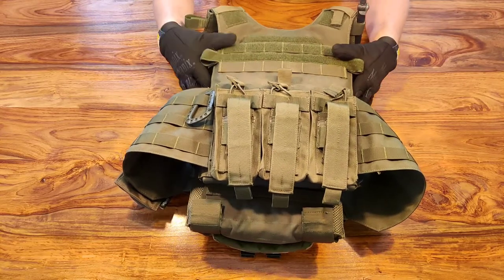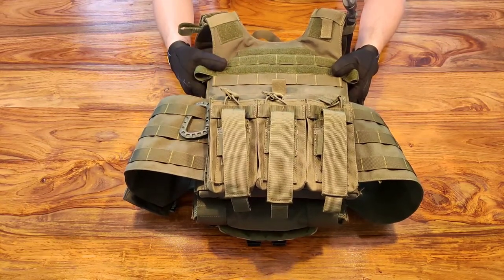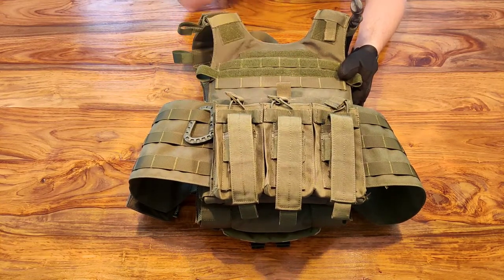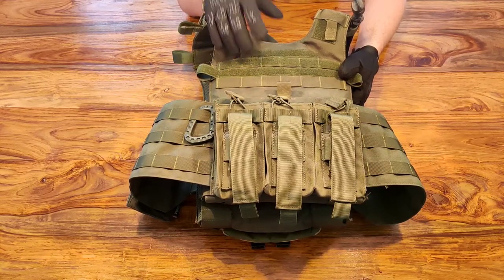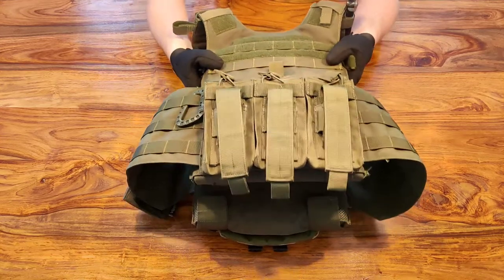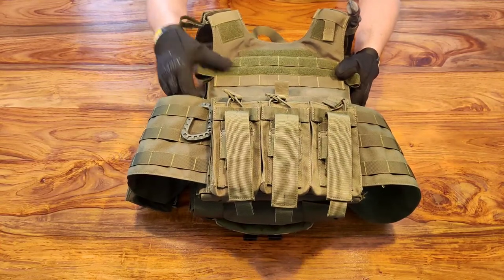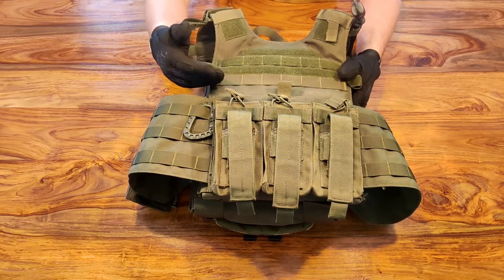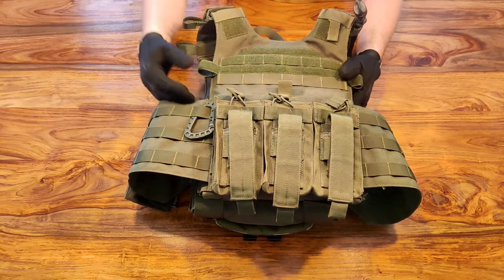In this particular plate carrier I have plastic dummy SAPI plates. I'll put links to where you can get all these items in the description, including dummy plates. You could wear this plate carrier without any plates in it, but what I find is they don't sit quite right — they're designed to have a plate in them. These plastic plates hold the shape of the carrier very well. There's also a company making plates that hold water, and versions you can freeze to keep cool while running around on the field.